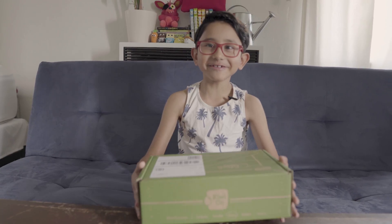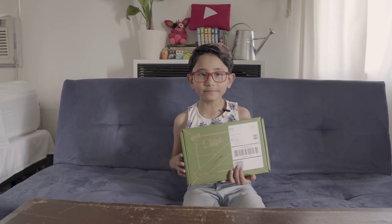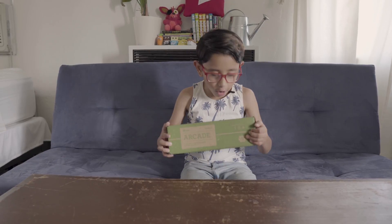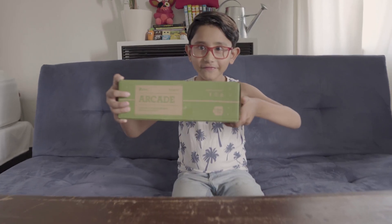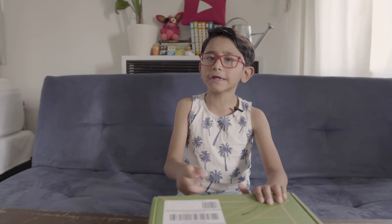Hi guys, welcome to another video! We're gonna be unboxing this KiwiCo crate — it's an arcade one, and I'm really excited! KiwiCo is a monthly subscription where you get one box every month. It's pretty cool because you do activities, but at the same time you're learning and you have to build different things.